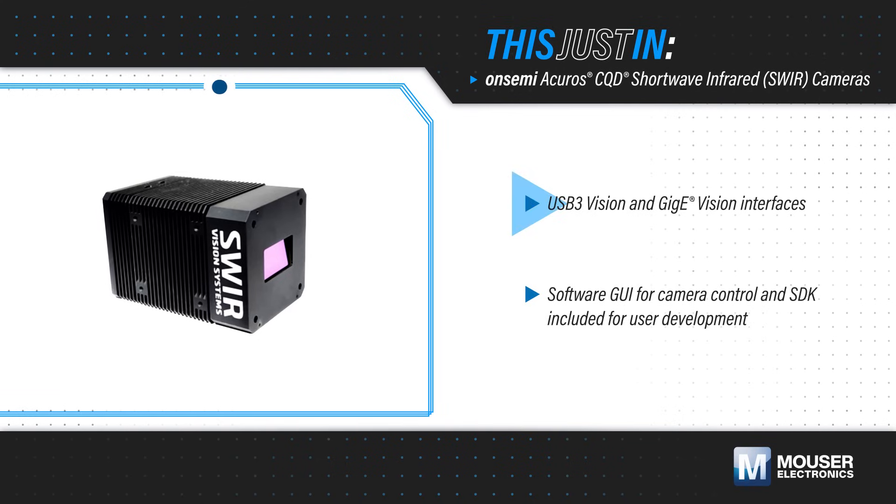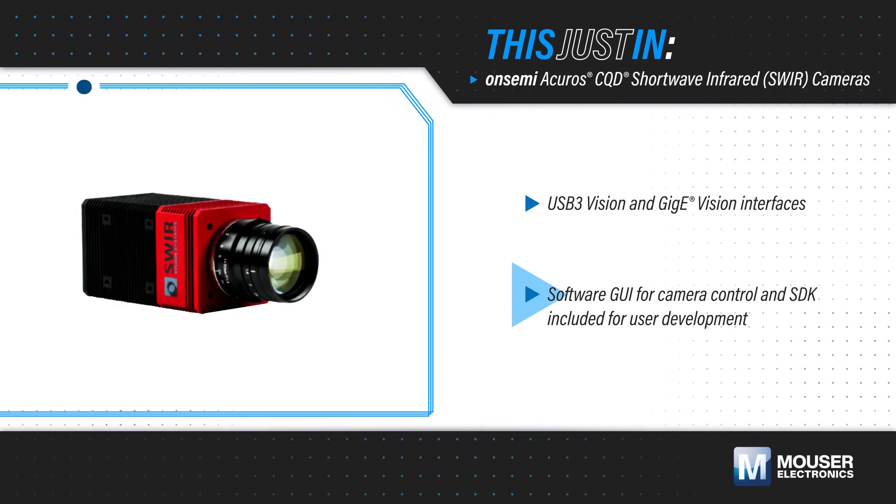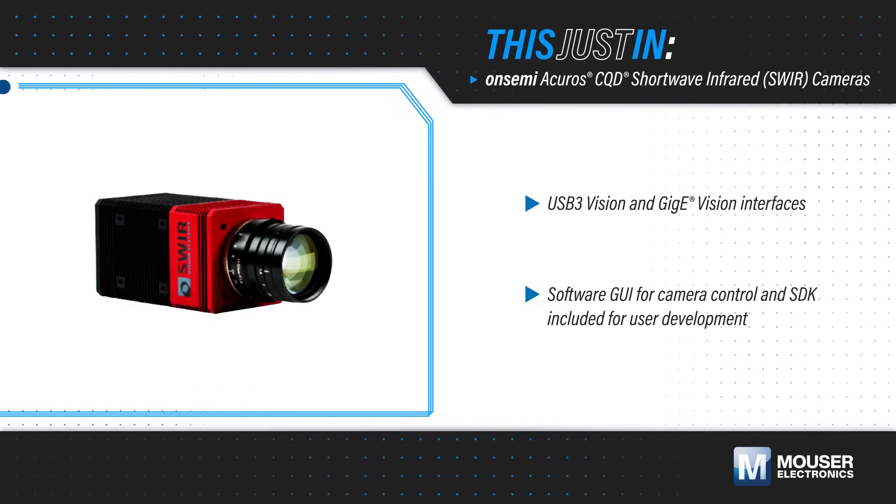Cameras are offered with USB3 Vision and GigE Vision interfaces. A software GUI is available for camera control, and an SDK is available for custom software development.